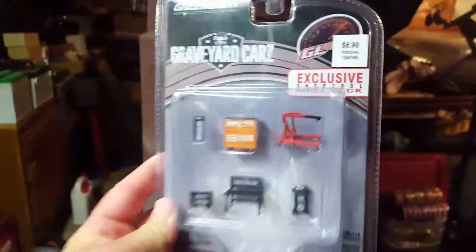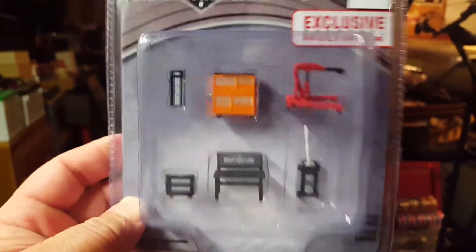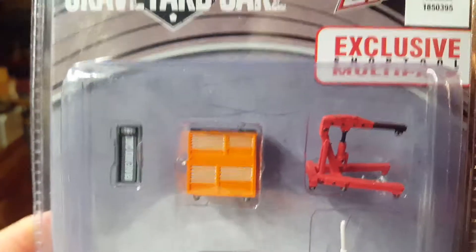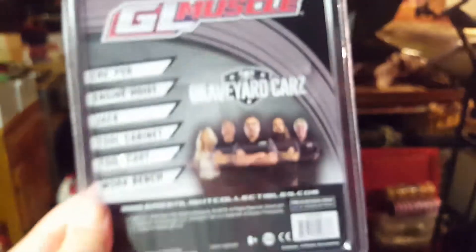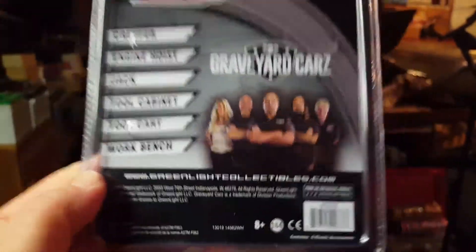Also from Hobby Lobby today, I picked up a couple of these, which are really cool — I haven't seen these yet. These are the Shop Tool Multi-Packs. This one's Graveyard Cars. I'm a Mopar guy — love the show, love what they do with the cars. It looks like a creeper, toolbox, an engine hoist, floor jack, a workbench, and then a rolling cart, which is really cool. I like these — this is the first time I've seen these. That tells you exactly what's in there and gives you a picture of the main people of the show.